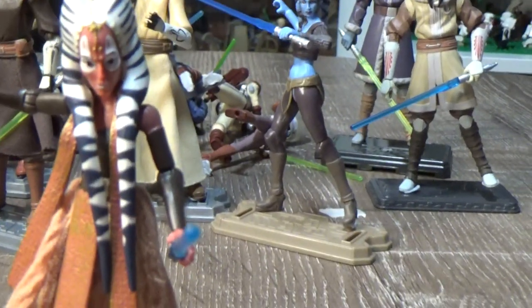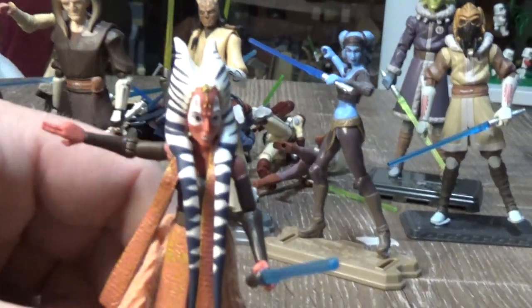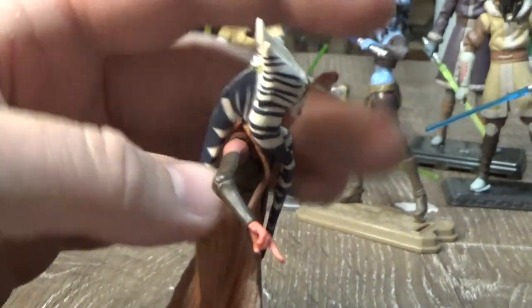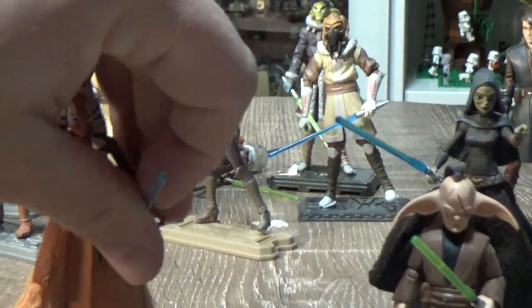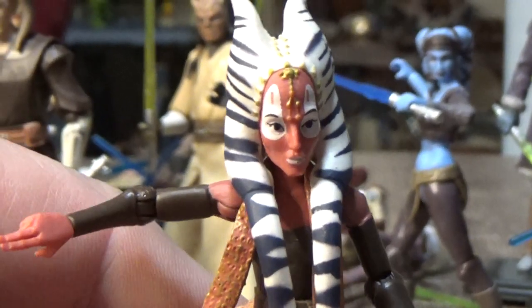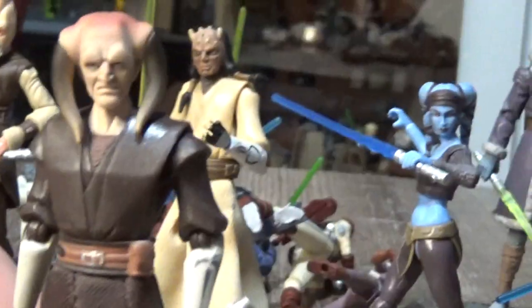Next one is Shaak Ti — still one of the most amazing figures Hasbro has done. I just love this a lot, I think it's fantastic. The montrals on the head sculpt coming all the way down the front — it's just amazing. The outfit is fantastic. The montral headtails on the back are brilliant, soft goods are awesome. The lightsaber falls out of her hands quite a lot, but yeah really nice figure.